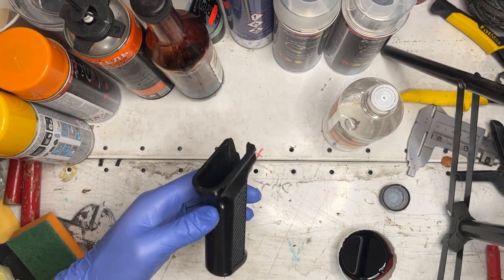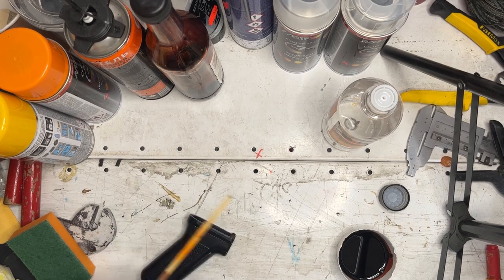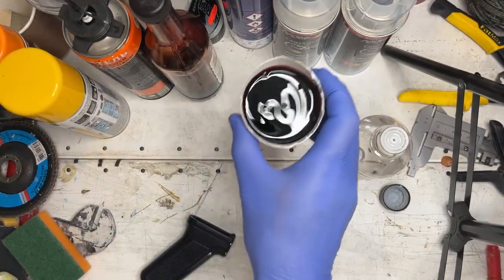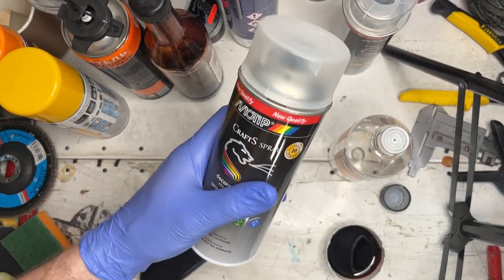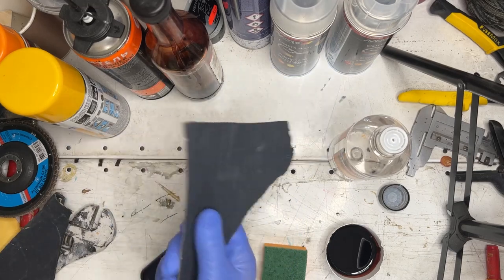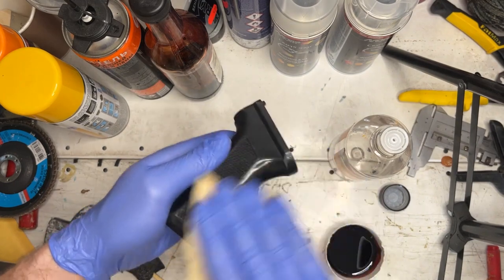To do that, we'll need the following: the pistol grip itself, a degreaser of whatever kind, orange or yellow paint, wood stain — in this case we'll be using a Russian-made one — clear coat spray, a sponge for applying the paint, and sandpaper. And don't forget to wear gloves and a respirator. Make sure the area is well ventilated too.